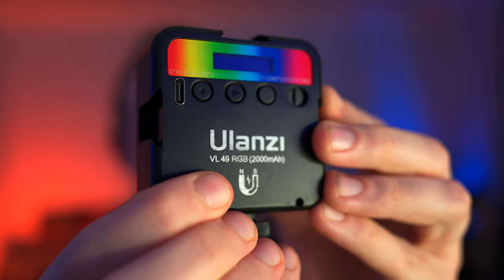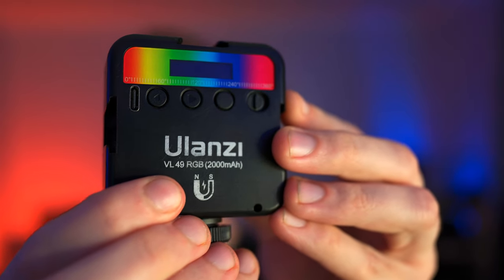VL49 RGB — what could that stand for? Very large 49-year-old runs goth biathlon. It's probably that. I think we'd all like to see that.